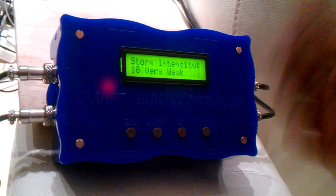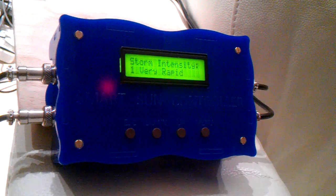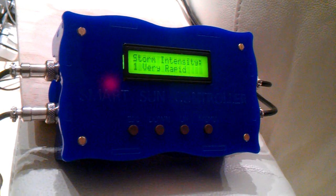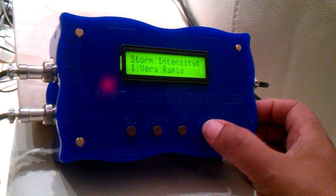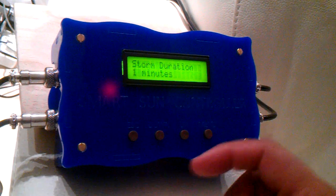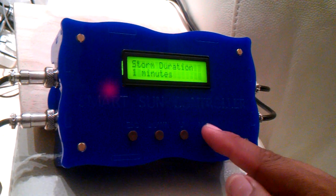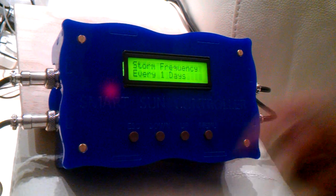Our option here is to set the intensity of the storm. We'll go to very rapid — in other words, very random bright flashes, a big storm on your reef. That intensity is selected and saved. Your storm duration is configured as we've been through before. The next and final setting would be your storm frequency.